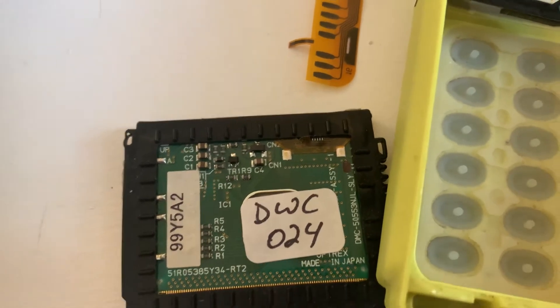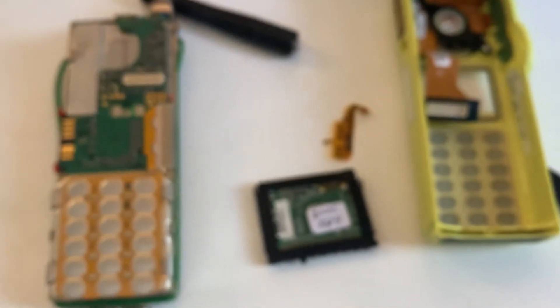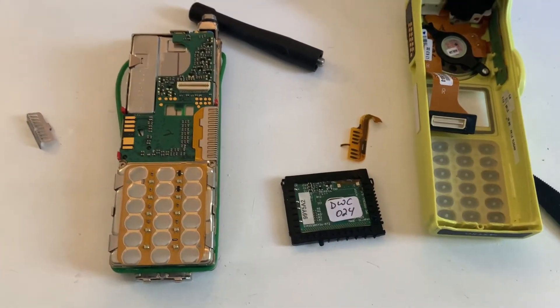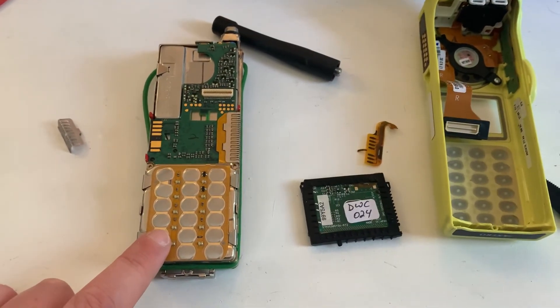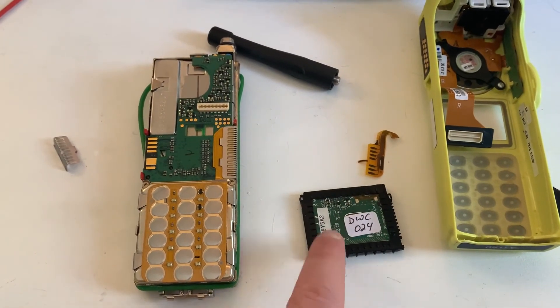So this is going to be a very, very difficult repair — I'm not entirely sure I'm going to be able to do it. But just wanted to give you guys a heads up if you were doing this as well: be very, very gentle when you remove this out of the main radio housing, otherwise you'll end up with a snapped flex and a non-working screen.